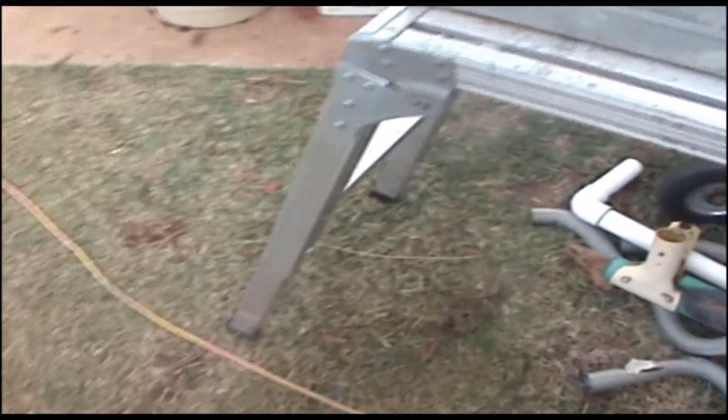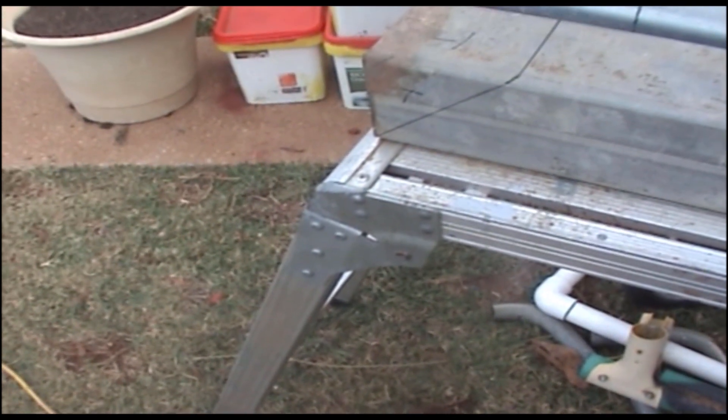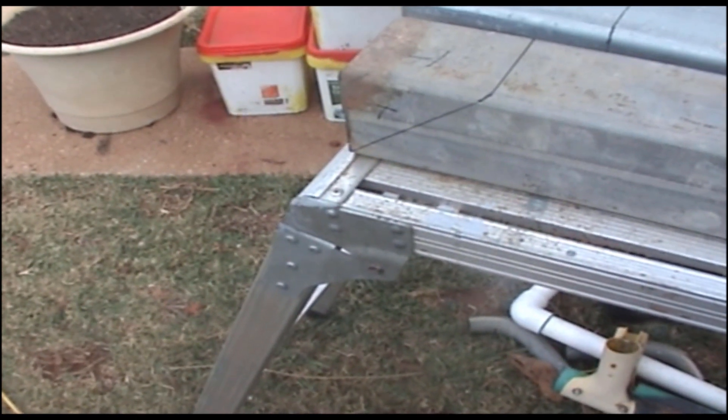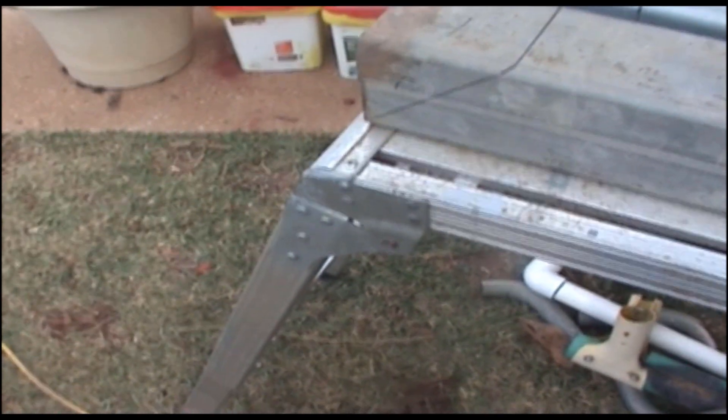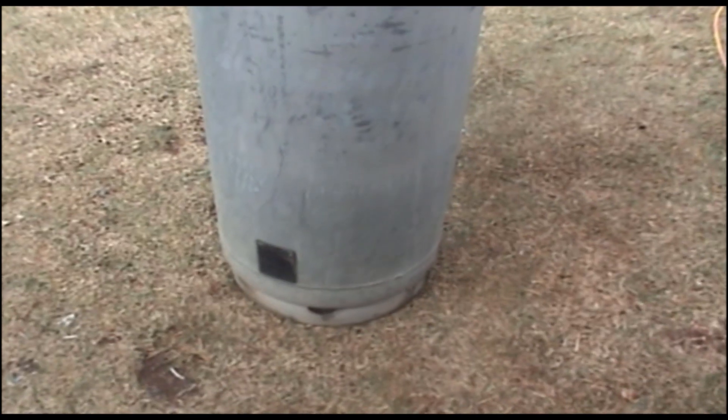G'day folks! In this video I'm building a rocket water heater for my aquaponics fish tank. A rocket heater is a heater and heat exchange box. I'm going to build myself a rocket heater boiler to keep my fish tanks warm.